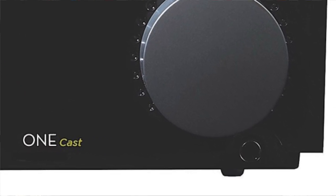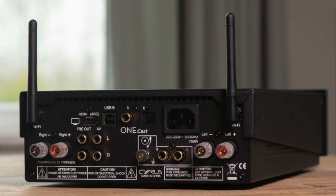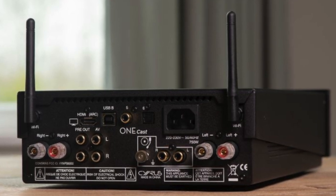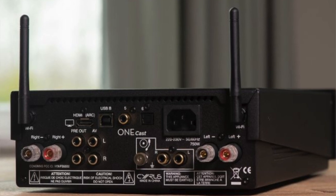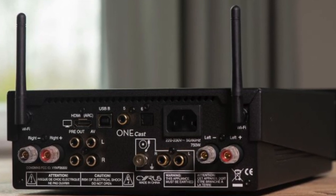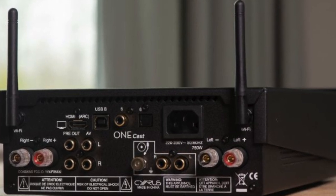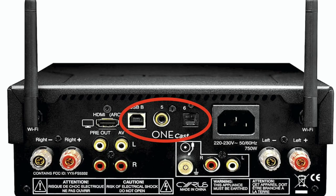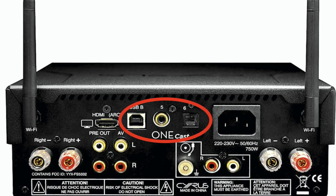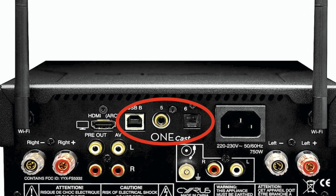If you spin the chassis around at the rear, instead of two sets of possible speakers to attach, you only have one set to plug in now. The IEC power slot remains in the same place, but the moving magnet-only phono amplifier connections are now underneath, instead of off to the left. That space is now occupied by DAC sockets — optical, coax, and USB-B.